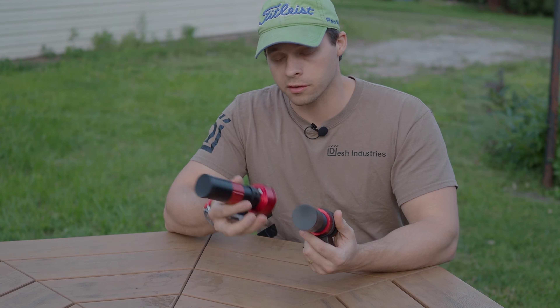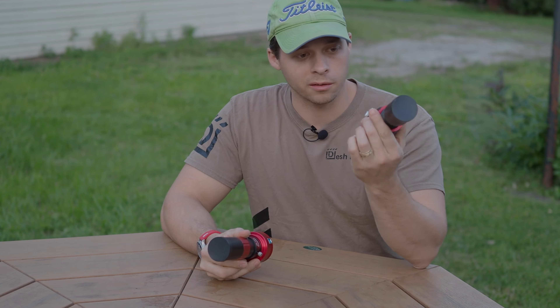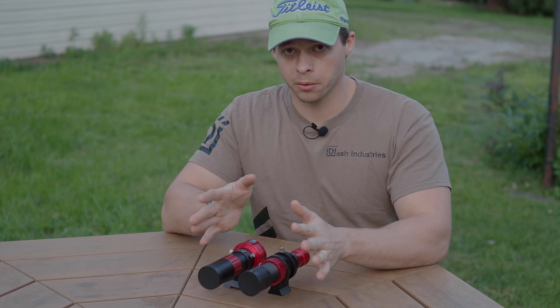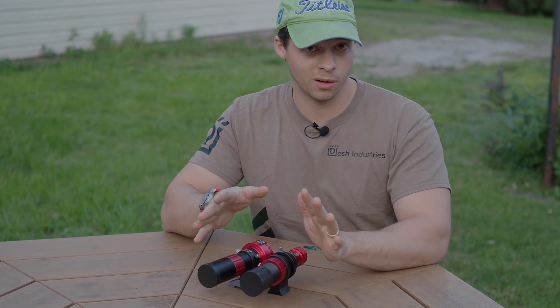This is a quick review of the ZWO 30mm f4 versus the Svbony, which is also a 30mm f4 lens. Both of these have their place in the market. There are pros and cons to each.